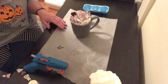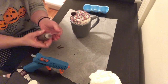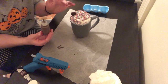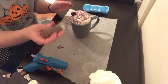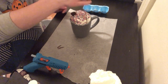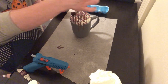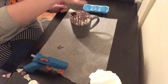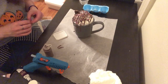Now we're on to the final step, which is creating the drizzle on top. Take a lighter shade of brown paint and you're just going to kind of glaze over the top of it. It's okay if it's a little messy or gets on the cup, because I don't think there's such a thing as a neat hot chocolate. And that's it!